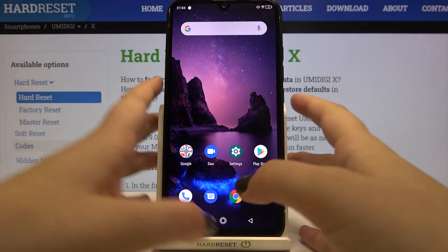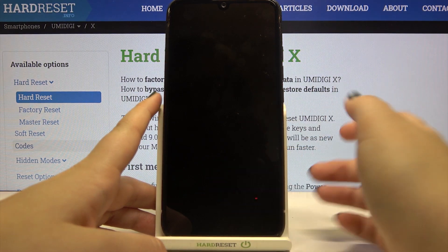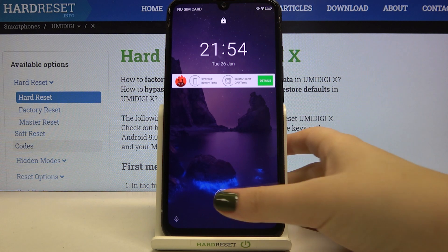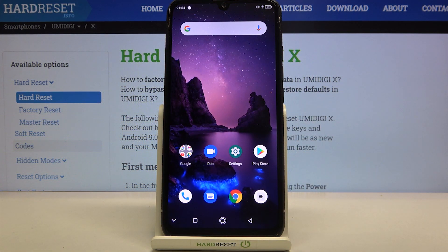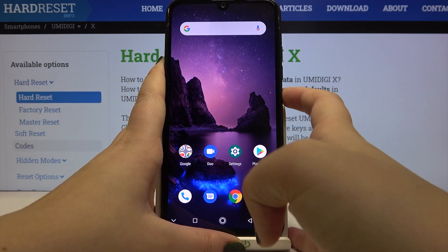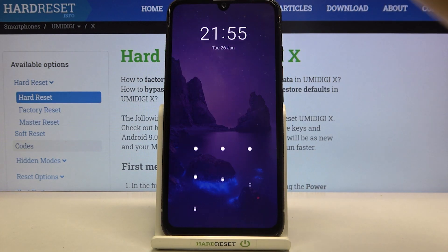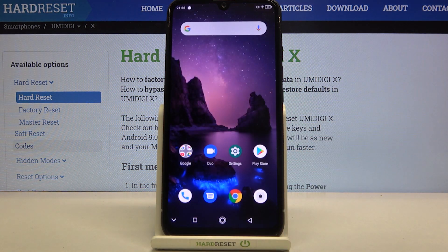Now let's check if it is working. Let's lock our device — yes, here we've got the sensor, so let me put my finger on it. The device is unlocked, which means we successfully added our fingerprint. What's more, you can also unlock your device with the additional screen lock — after swiping up you'll see the pattern option, and after entering it you can also unlock the device.